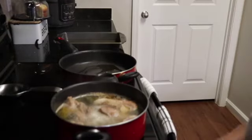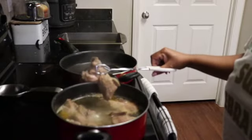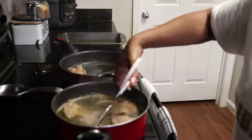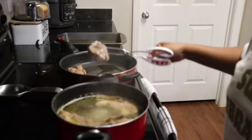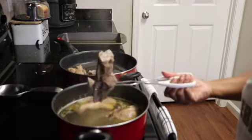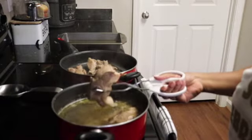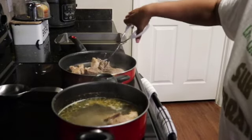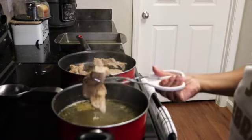They're finished boiling. We're going to take them out one by one and place them in the frying pan. In the frying pan I have some olive oil. We just want to brown both sides of the ribs — fry them a little bit on medium heat, because we don't want to completely cook them.